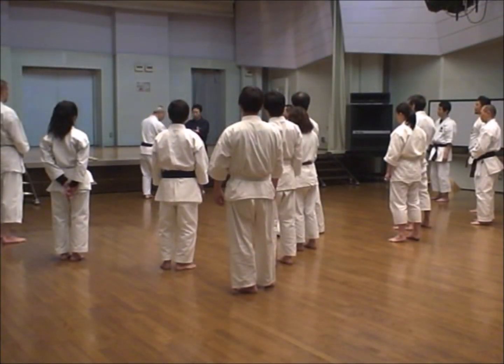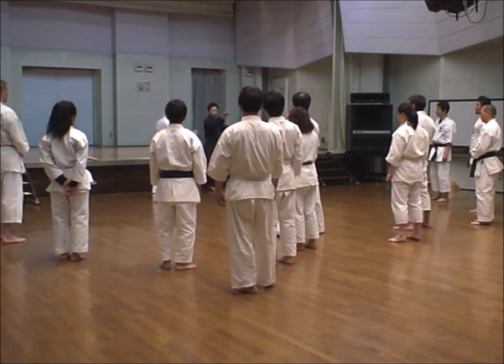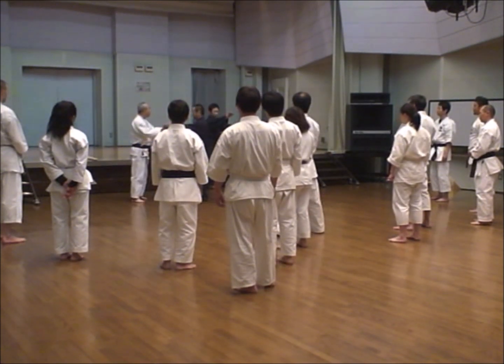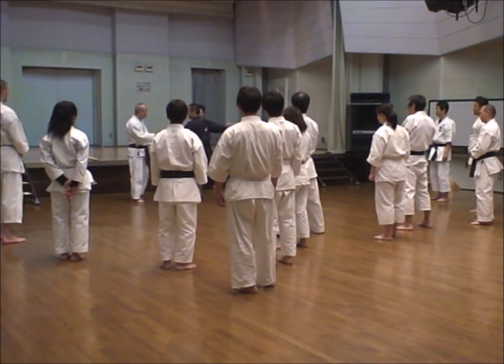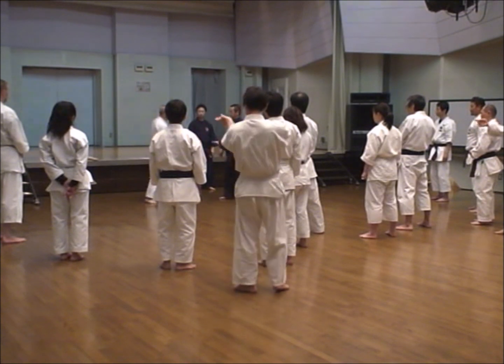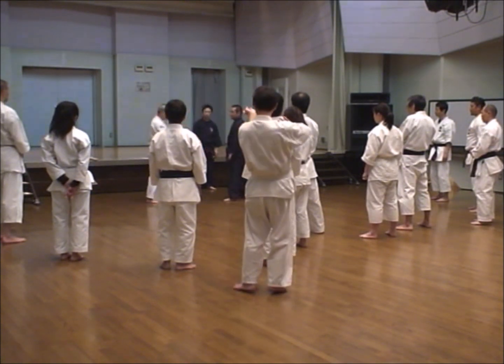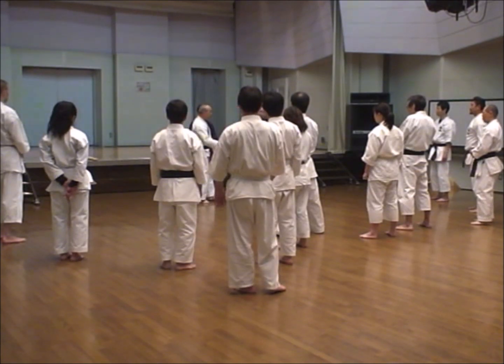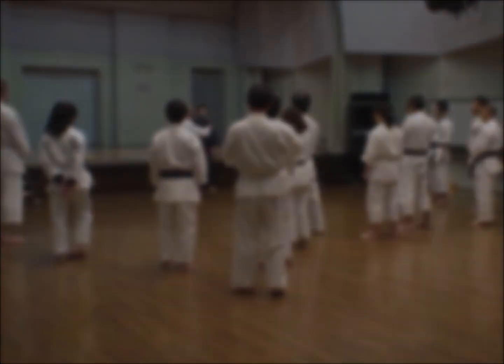It's a full-size figure. Let's go. Here's what you need. It's a full-size figure. Thank you.